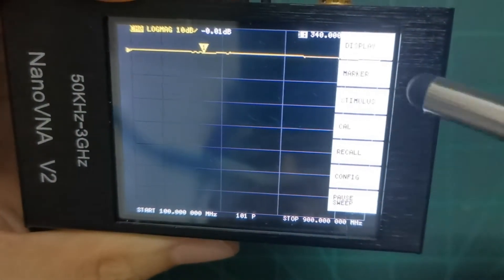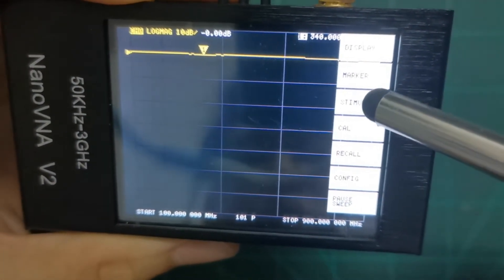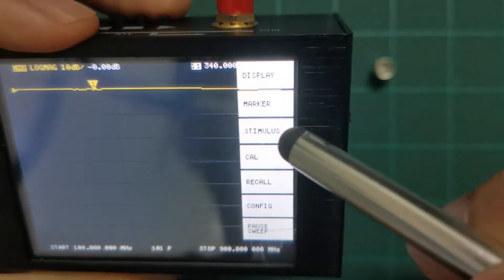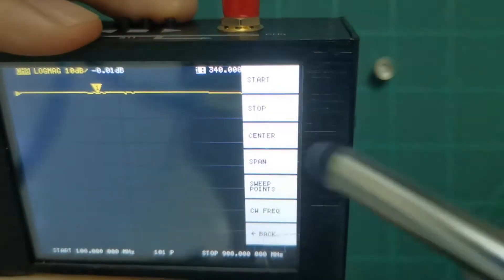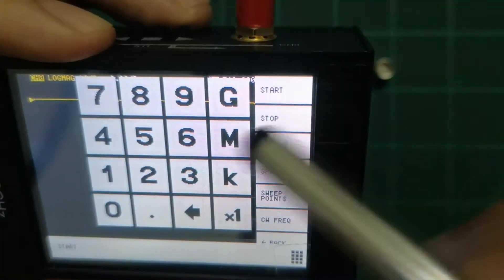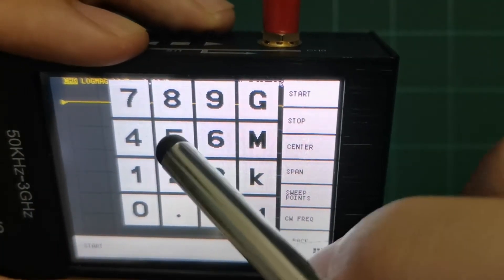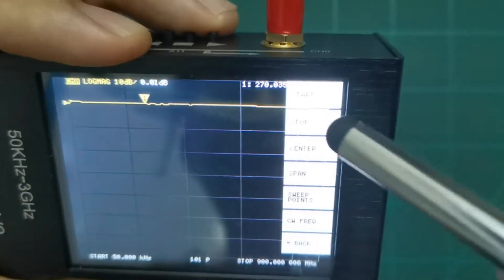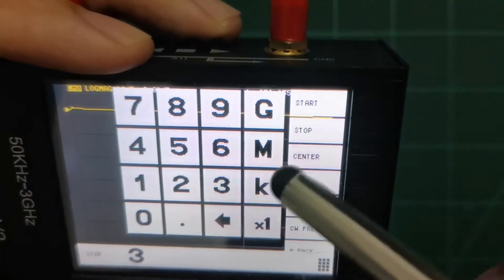Now let's change the frequency range. We go to stimulus and we can set the start frequency — since we know this supports 50 kilohertz, we press 50 kilohertz. Then we change the stop to 3 gigahertz, which is the maximum.